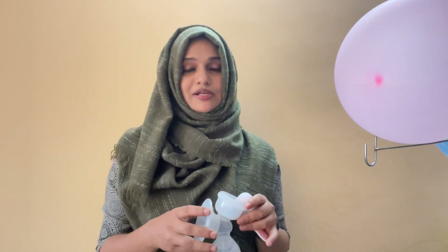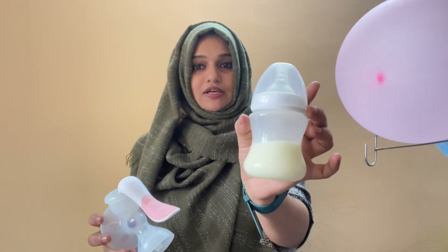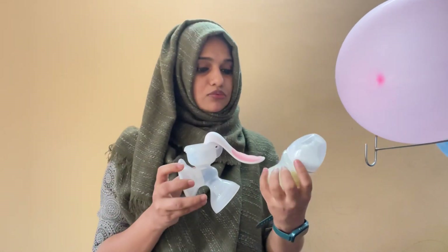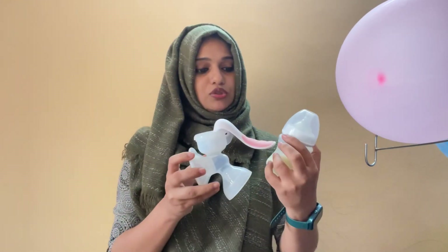We can put the pot out with water and heat it up. It will take about 6 to 14 minutes. If you want to add milk, you can add milk in a bottle. Now I am going to add milk here. This is about 30 ml.